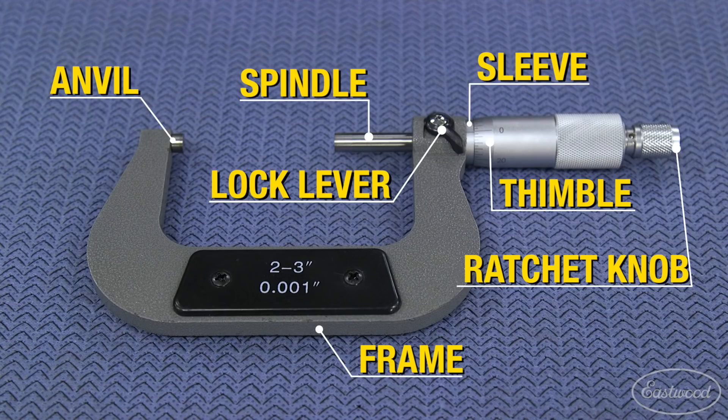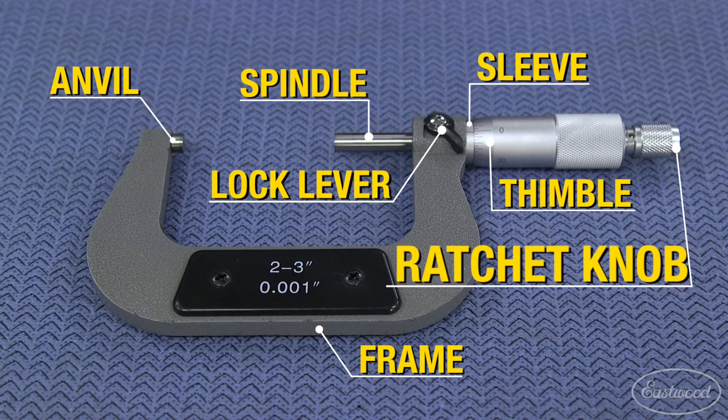Now let's show you how to use them. First, let's go over the parts that make up a micrometer. This is the frame, anvil, spindle, lock lever, sleeve, thimble, and ratchet knob.